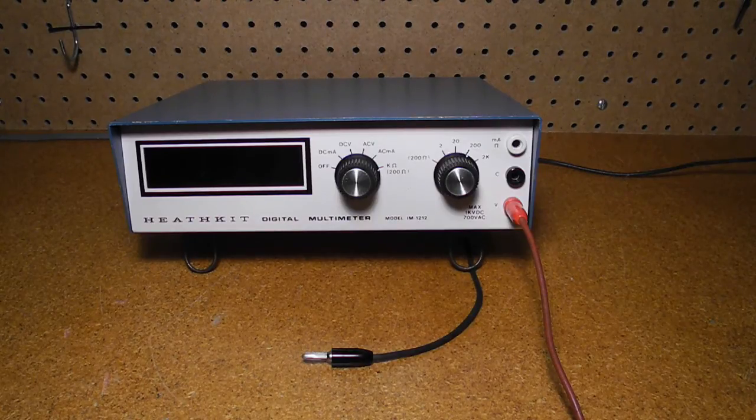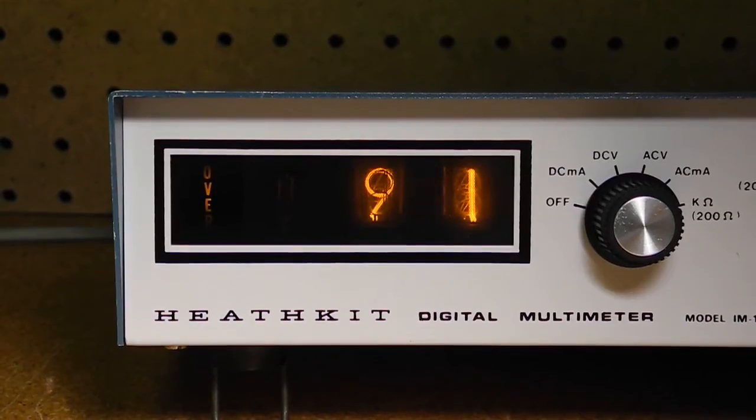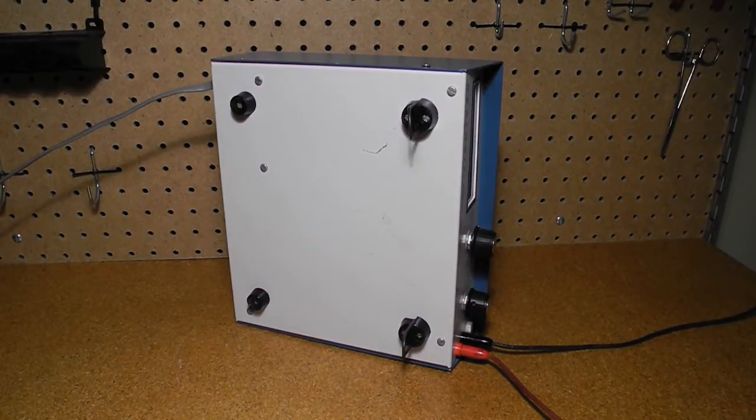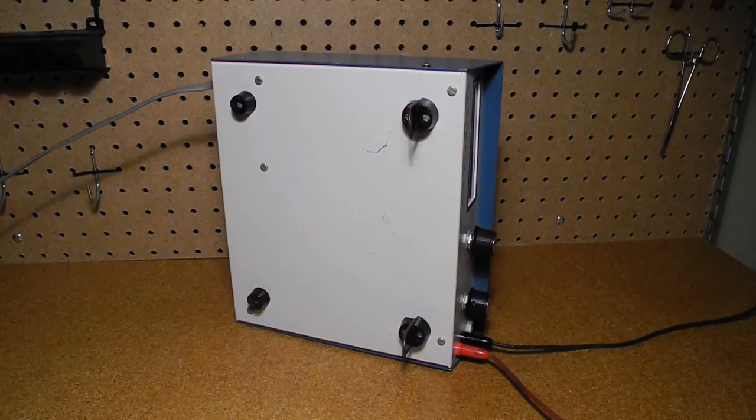The inputs to the unit are floating — that is, the common input is not connected to AC ground, so it can make measurements that are not referenced to ground. At the left is the display. There are three digits, of which the leftmost can only display one. At the far left is the over lamp, which illuminates to indicate an overrange condition. On the bottom are four rubber feet. The front feet have extensions that can tilt up to raise the unit to a better viewing angle.